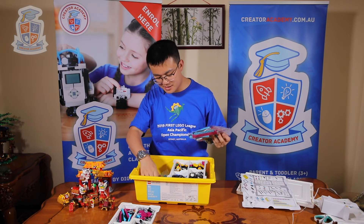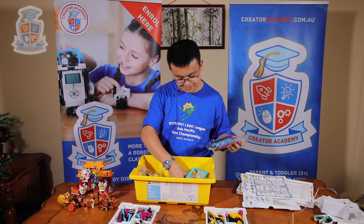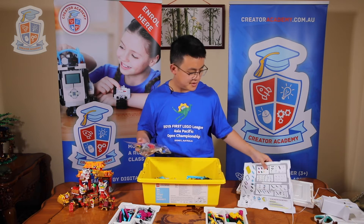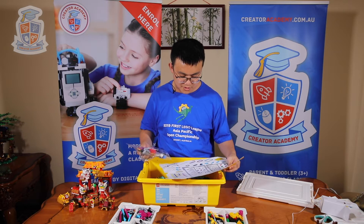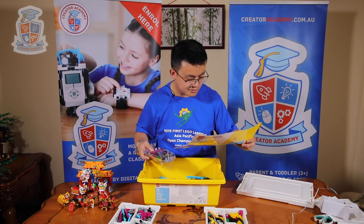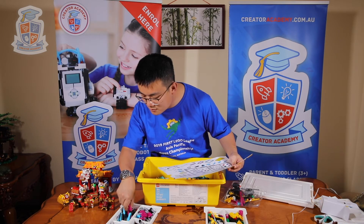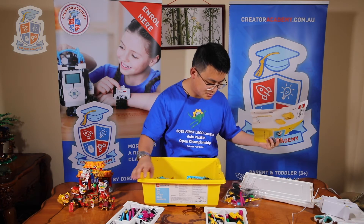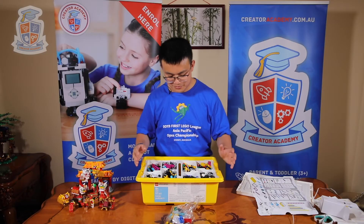Looks like there are some unnumbered bags — they're just parts that go underneath. There are some mixed pieces, like this 11 beam. We already have four 11 beams — are these spares? Are all of these spares?